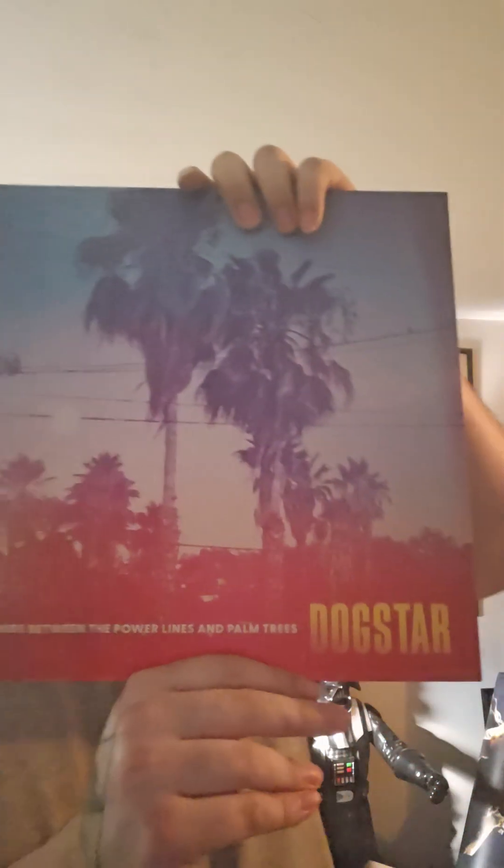The title of the album is called 'Somewhere Between the Power Lines and Palm Trees.' There's nice little artwork on it. This is honestly the first record I actually own — I think the closest thing I own is a LaserDisc from the movie Hook. Anyway, here's the back of the album.